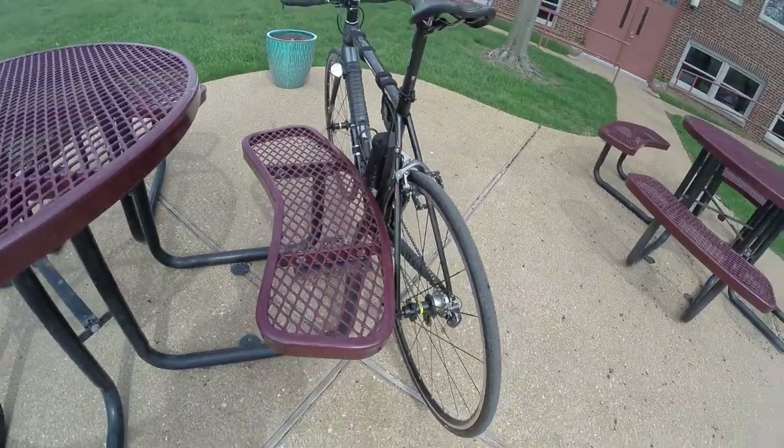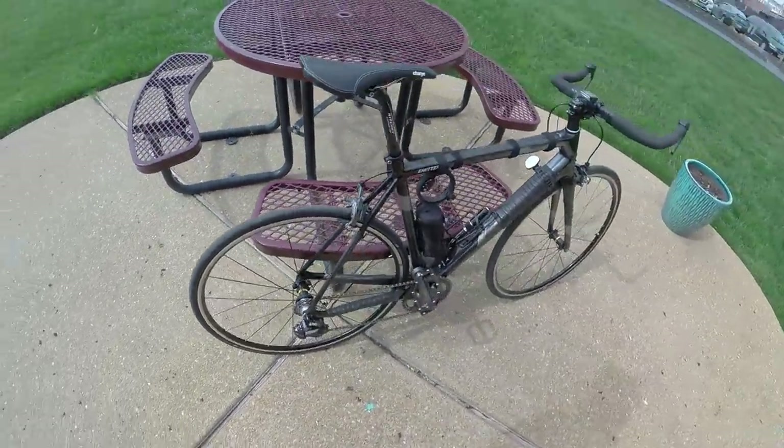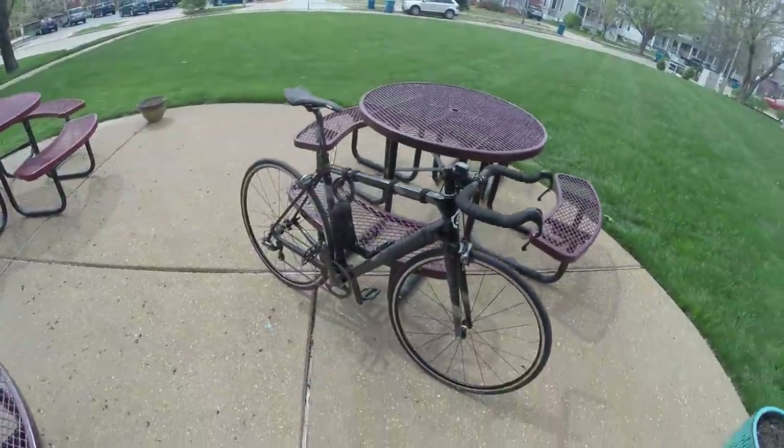Got a little mirror up in the front there. Oh shoot, I don't have my bike light on — I have to go get my bike light before it gets dark tonight. I guess that's about it, so thanks for watching and let's go for a ride.